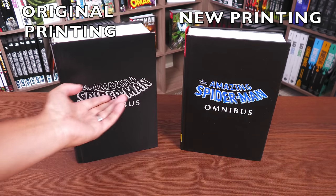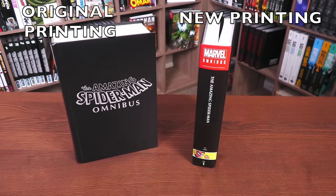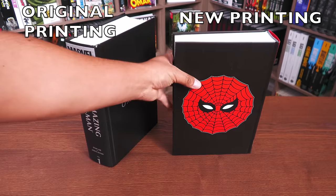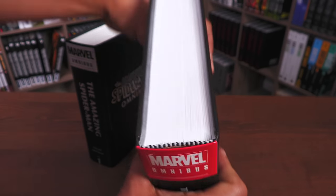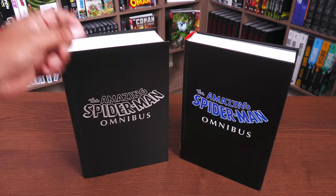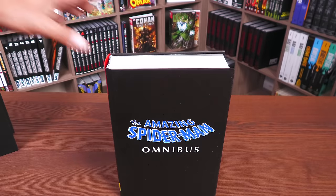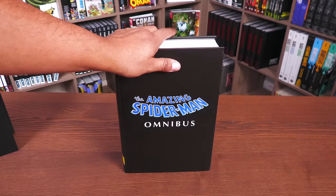Under the dust jackets, the older design follows the Marvel Masterworks look, while the newer design features a picture on the spine and the Spider-Man logo on the back. The original printing was made in the US; this new one is printed in Turkey by the Imac printer. Let's crack this one open, do a comparison, and show off Steve Ditko's beautiful artwork.